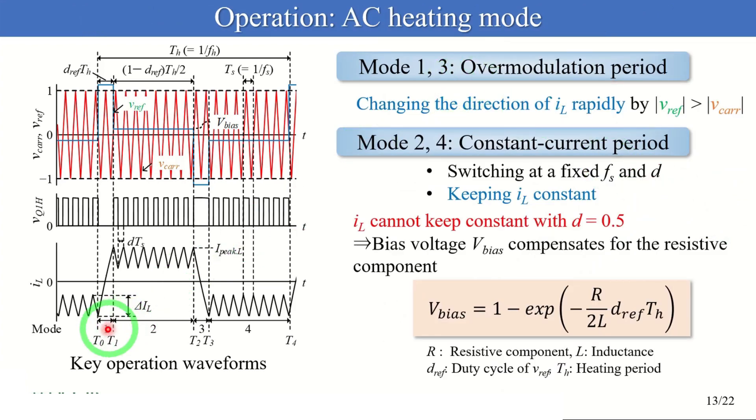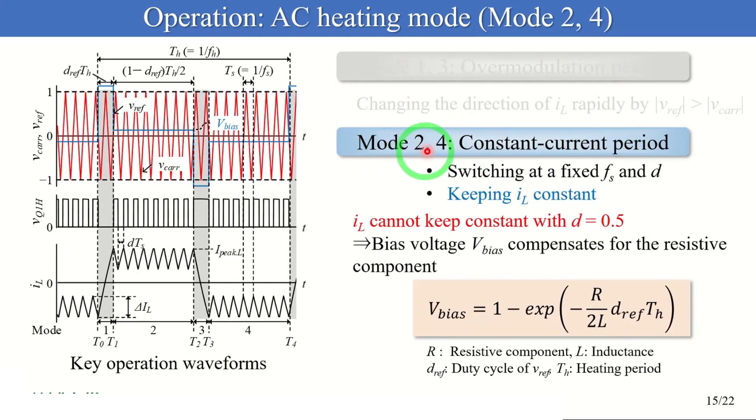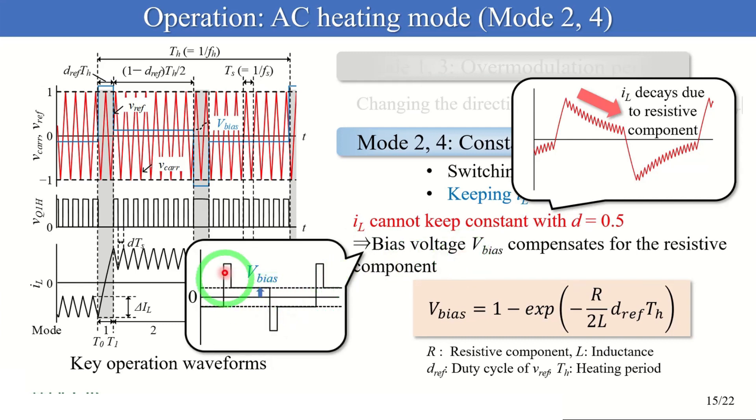The AC heating mode is divided into four modes. Modes 1 and 3 are over-modulation modes, and modes 2 and 4 are constant current modes. In modes 1 and 3, the absolute value of the reference signal is always higher than the carrier wave, changing the current direction rapidly. In modes 2 and 4, the converter switches at a fixed frequency and duty cycle and keeps the current constant. When the duty cycle is 50%, the current decays due to the resistive component and cannot be kept constant. So the proposed modulation method introduces a bias voltage to compensate for the resistive component and keeps the current constant. The bias voltage is derived by the state-space averaging method, and this equation suggests that bias voltage is uniquely determined from the resistive component. So the proposed method can be applied to various battery systems with any resistive component values.